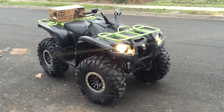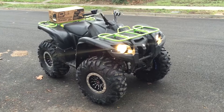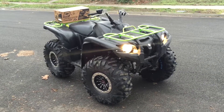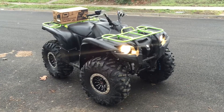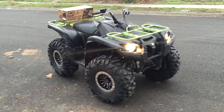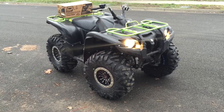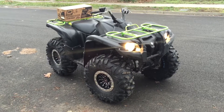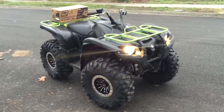It has been far too long since I've posted a video and I apologize for that, but I've had a lot go on in the past couple years. Obviously one of which is I now own a Grizzly. Loved my old Brute Force, but I gotta tell you, I like the Grizzly 700 better.